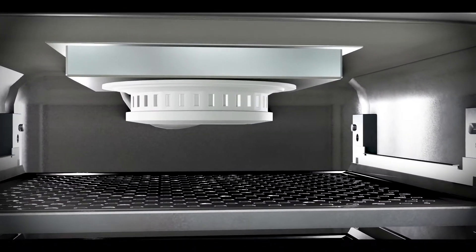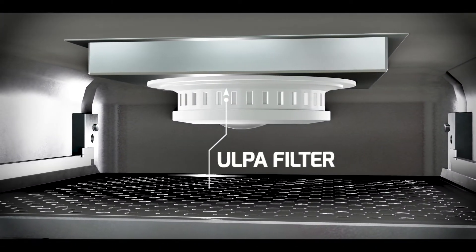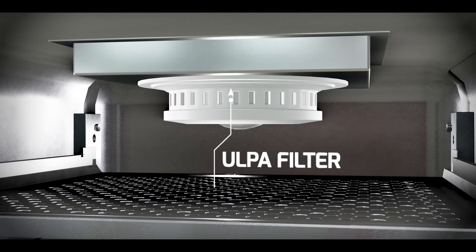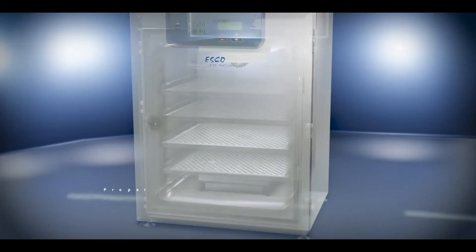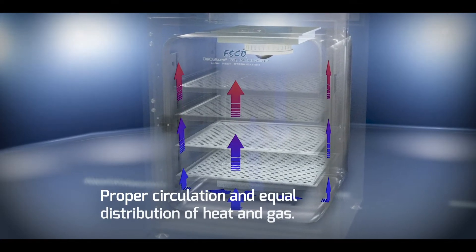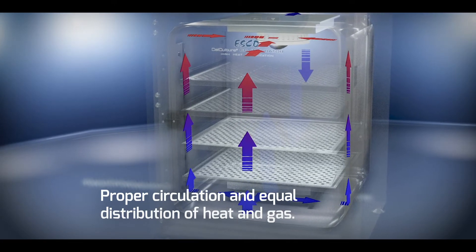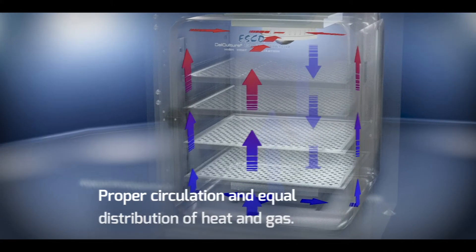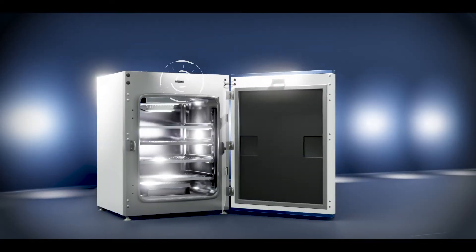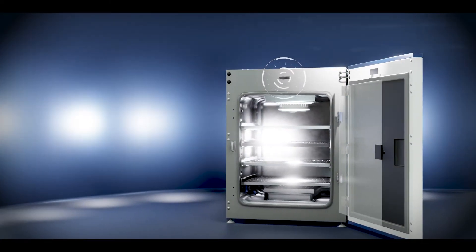The unit is installed with an OPA filtration system which is 99.999% efficient at 0.1 to 0.3 microns. The filtration system is attached to a blower fan to ensure proper circulation of clean air and equal distribution of heat and gas at any point in the incubator chamber. A door switch automatically turns off the blower and gas supply when the door is opened.